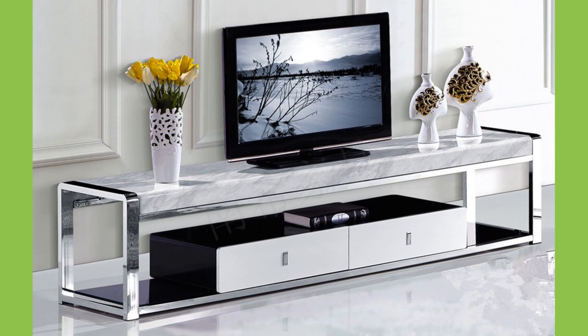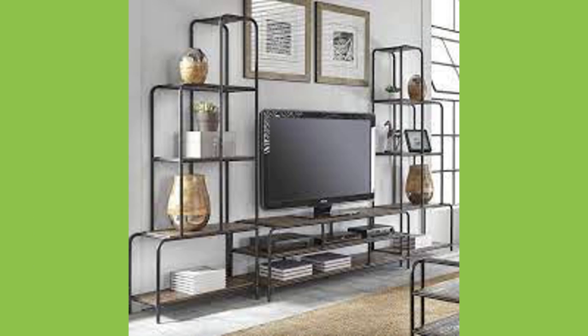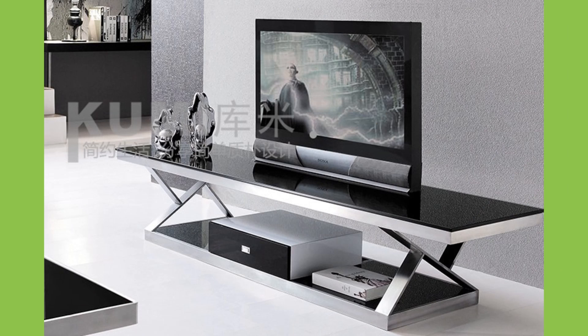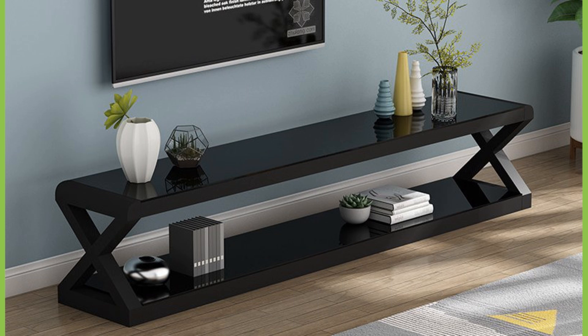The materials commonly used to construct TV stands vary, but almost certainly include some sort of metal or wood, and in most cases both. The use of wheels instead of legs also makes for a functional addition, as they allow for easy movement and transportation from one room to another when needed.